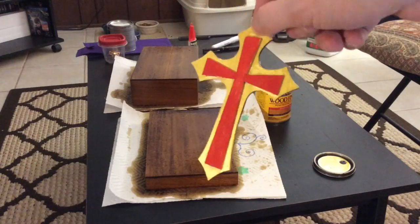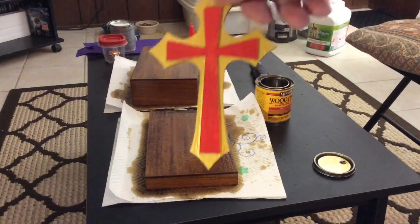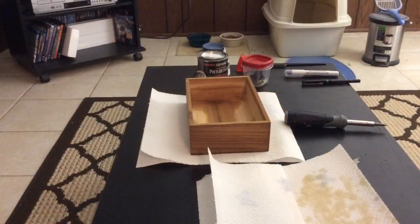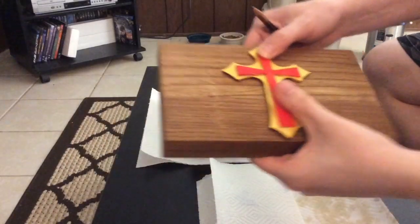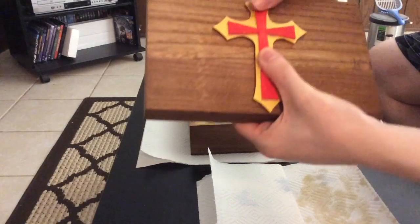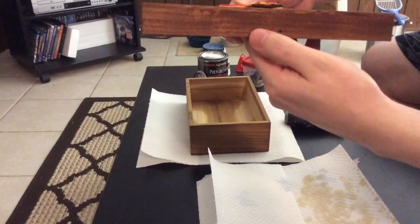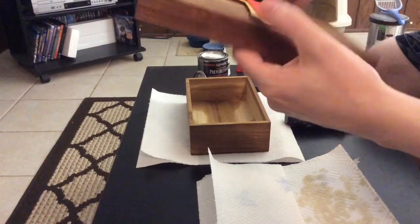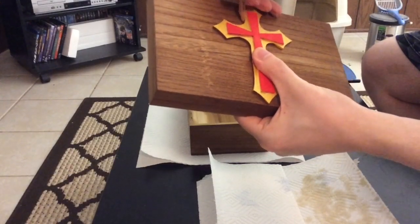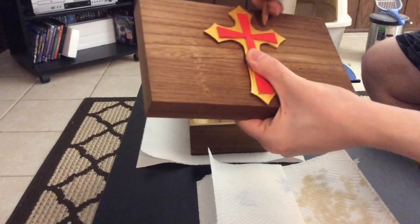I've actually done a DIY on how to do this on my Easter Lily Thorn Wreath DIY — I'll put a link in the description below so you can check out how to do this. Now, you're going to take a pencil and try to put the cross in the center of the box — try and eyeball it. What I usually do is line it up on the top center with these two little holes right here. Once you've got it just about right, take your pencil and draw a little mark on each side of the cross.